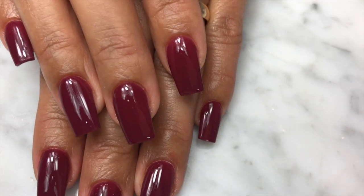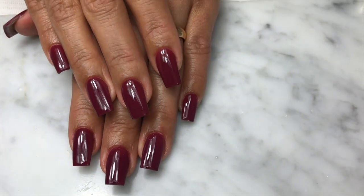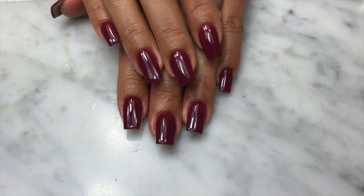This is the end result — this is how the nails look after curing them under the lamp for 2 minutes and applying some cuticle oil.